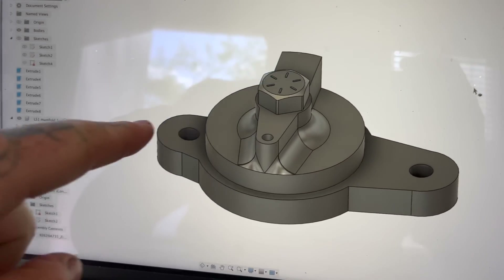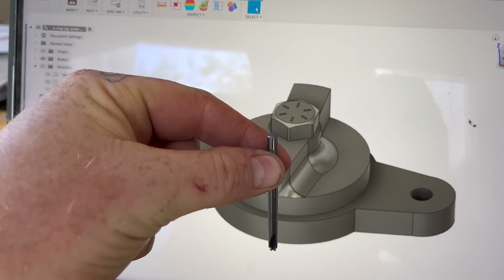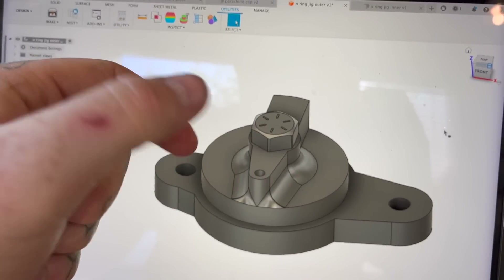It's been a while since I've done a video — been busy working on my trailer and coming up with a new contraption, which involves this o-ring cutting dovetail end mill. I'm going to try to 3D print basically a bolt-on jig that holds this thing so you can use a drill with it, spin it with a wrench, and cut your own o-ring grooves in your LS head so you never have to use exhaust gaskets again.